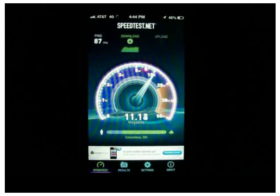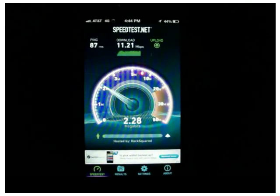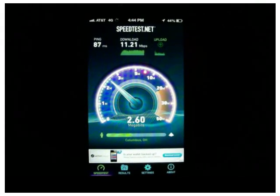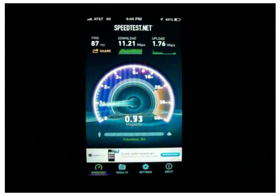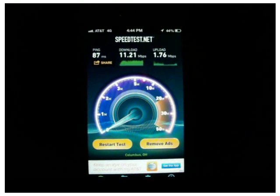Roughly the same on the third run as well. Basically our result is that we're getting almost double the download speed. The upload is roughly the same — not too much of a difference — but still better with the antenna. Definitely a huge difference there.